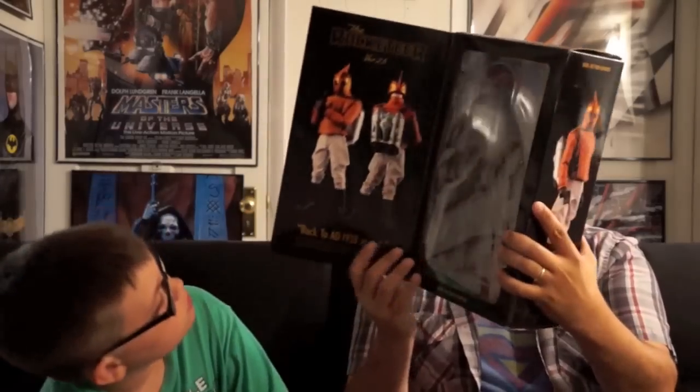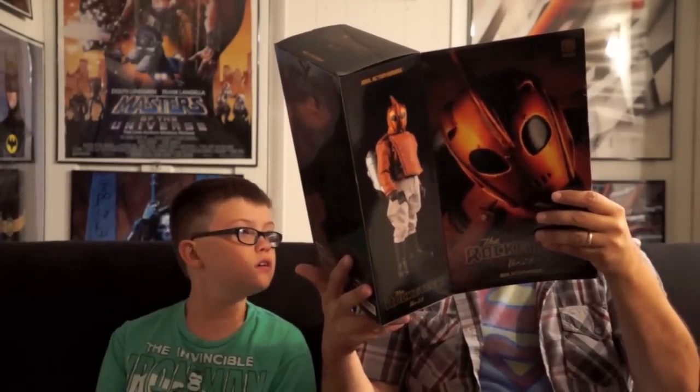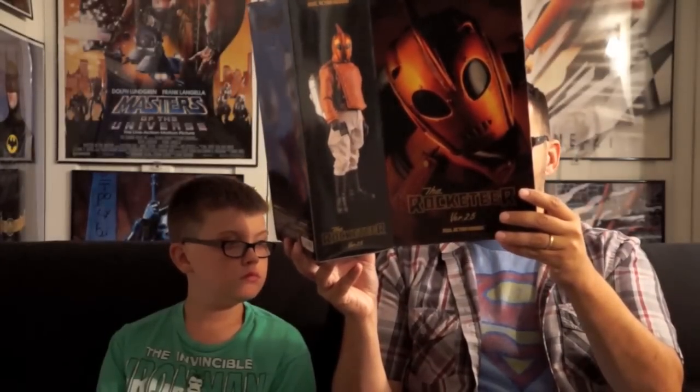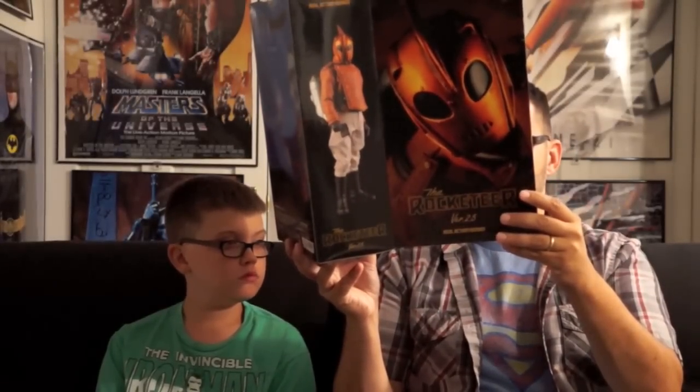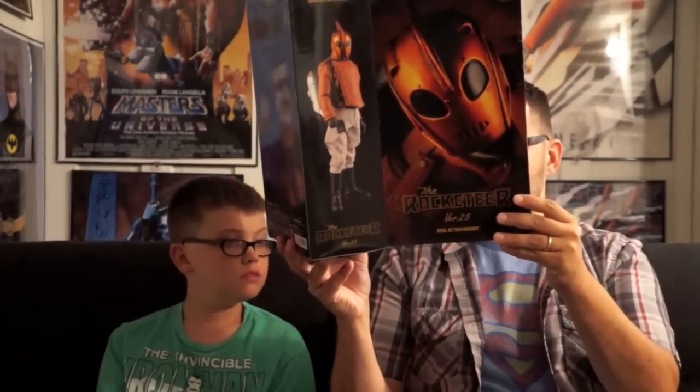It's got an opening panel where the figure sits inside, and it's got a little bit on here where it says, back in AD 1938 at LA — 'Discovery of top secret jetpack hurls test pilot Cliff's secret into a daring adventure of mystery, suspense, and intrigue.' A lot of grammatical errors on these things. 'Cliff encounters an assortment of ruthless villains led by a Hollywood screen star who is a secret Nazi spy.' Spoiler warning. 'With the help of his actress girlfriend, the young pilot battles enormous odds to defeat his foes.' That's a good synopsis — with broken grammar — of how awesome the Disney Rocketeer movie is.